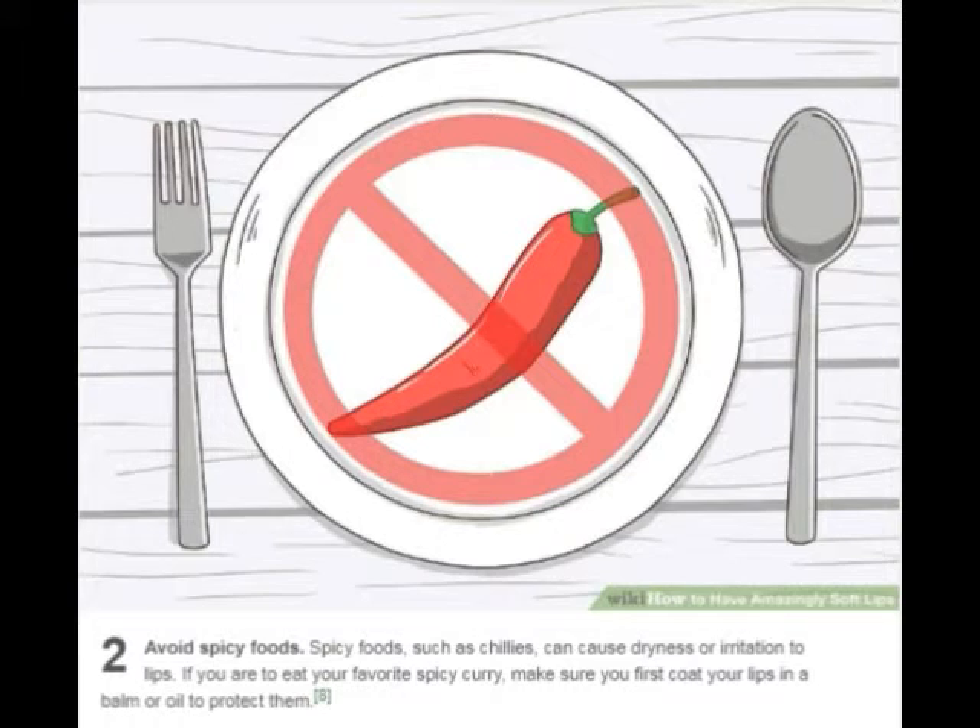Avoid spicy foods. Spicy foods, such as chilies, can cause dryness or irritation to lips. If you are to eat your favorite spicy curry, make sure you first coat your lips in a balm or oil to protect them.